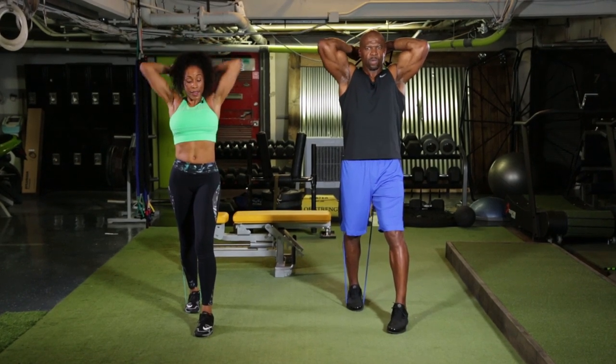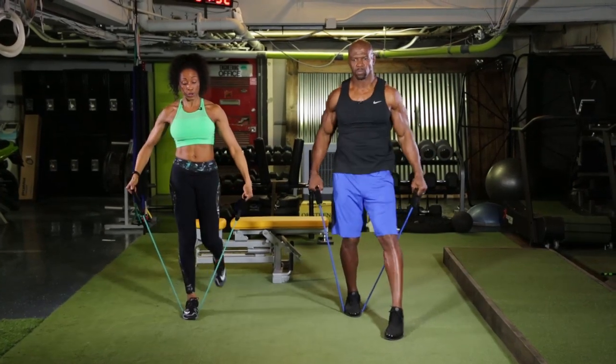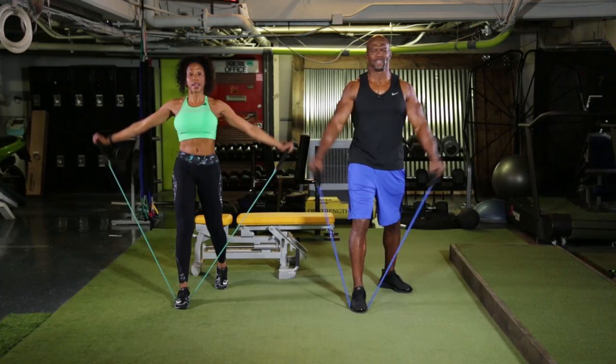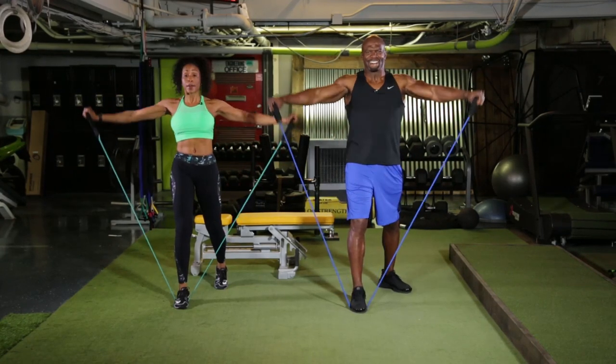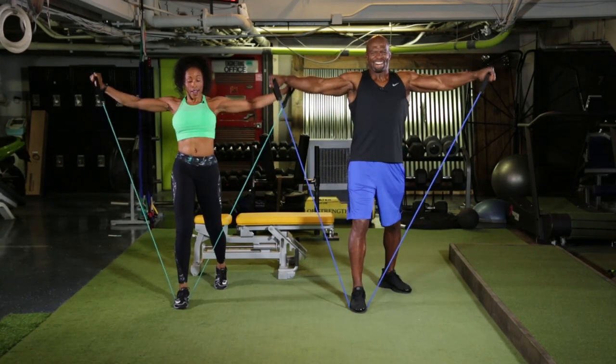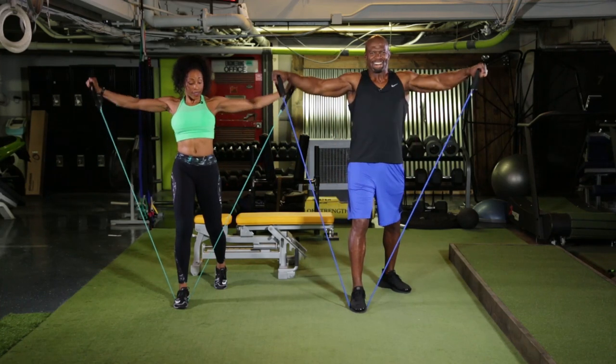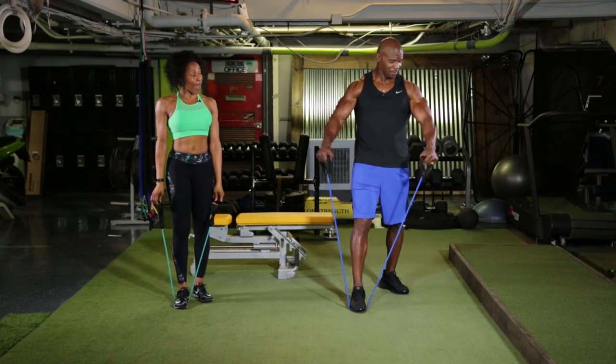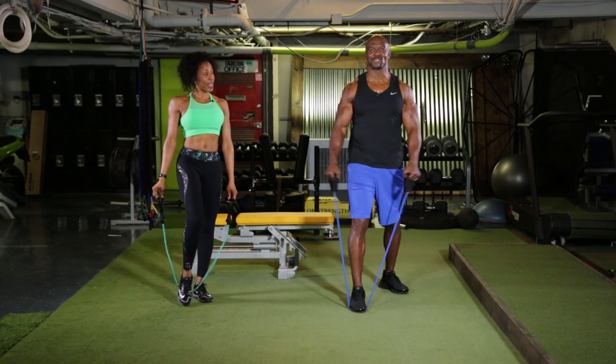Then once you come through that, you're gonna come back, stepping back through, opening up a little bit, and then we're gonna go right out to the side. Making sure tummy's in and tight, not stressing yourself out — and boom, shredded arms. You see the shred happening, this is shred.